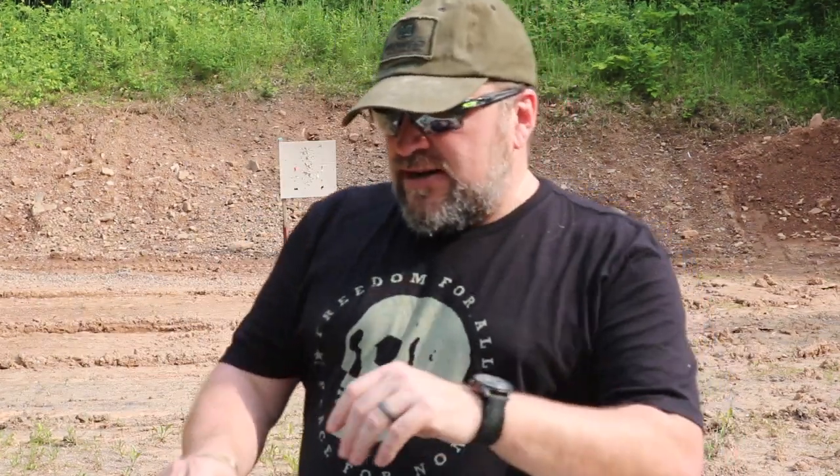Hey guys, Gary here. Thanks for checking in — a quick video today about what tools I bring to the range with me, which you could extrapolate to mean what tools should you bring to the range. I bring the stuff I most often need, plus a couple other things that are useful. Over the course of all my trips to the range, I needed certain things, so now I keep them. Let's get into what we got.